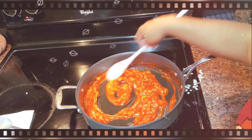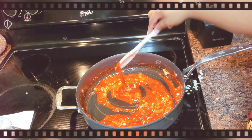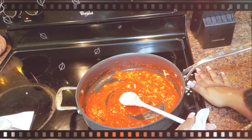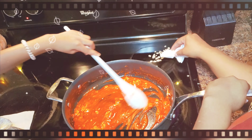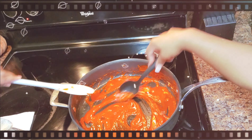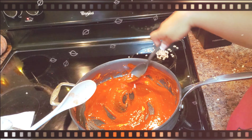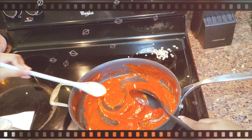Looking good! Keep stirring — why does that look so stringy? Because it's marshmallows. I'm mixing it now. It's almost completely mixed. Almost. And we have six more marshmallows, and we can kind of just spread those. So that's completely done.